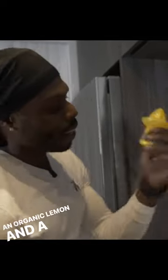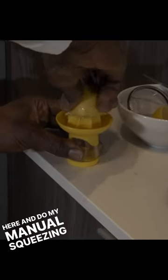As we all recover from the cocktails over the holidays, I'm going to show you one of my favorite drinks — an organic lemon and a lemon squeezer. I'm just going to sit here and do my manual squeezing of this lemon.